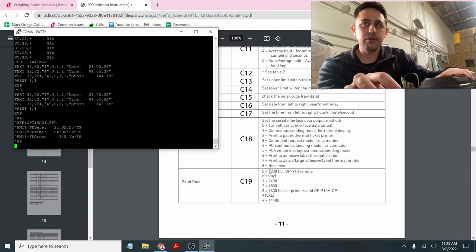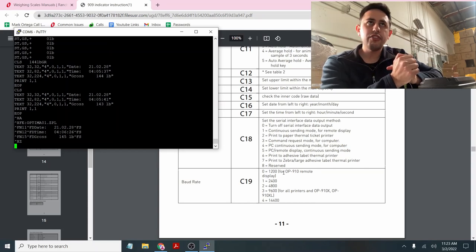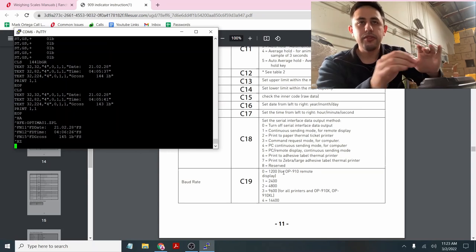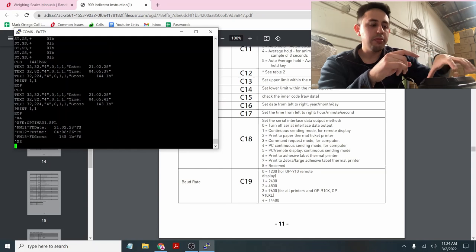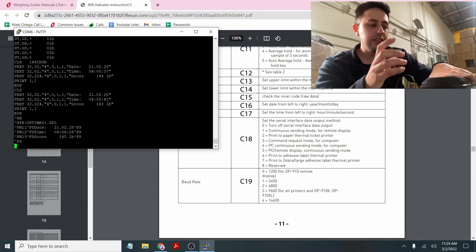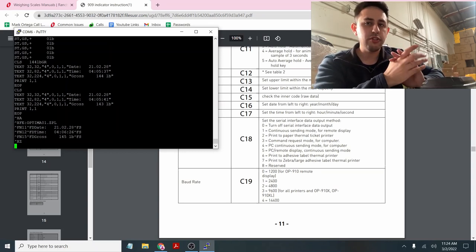For C19, if you're using an OP910 scoreboard, you set C19-0 as noted in the manual. I recommend everyone start with C18-4 just to see if you get any output at all. Once you get output from that, you can move on to configuring for your specific device. If you're not getting any output regardless of software, it's probably because the connection is wrong or you're using the wrong setting — PuTTY is just opening the COM port and reading data. Then connect to your printer, scoreboard, or whatever you're trying to do. And that's how you connect the 909 to a computer, printer, or scoreboard using the different settings.